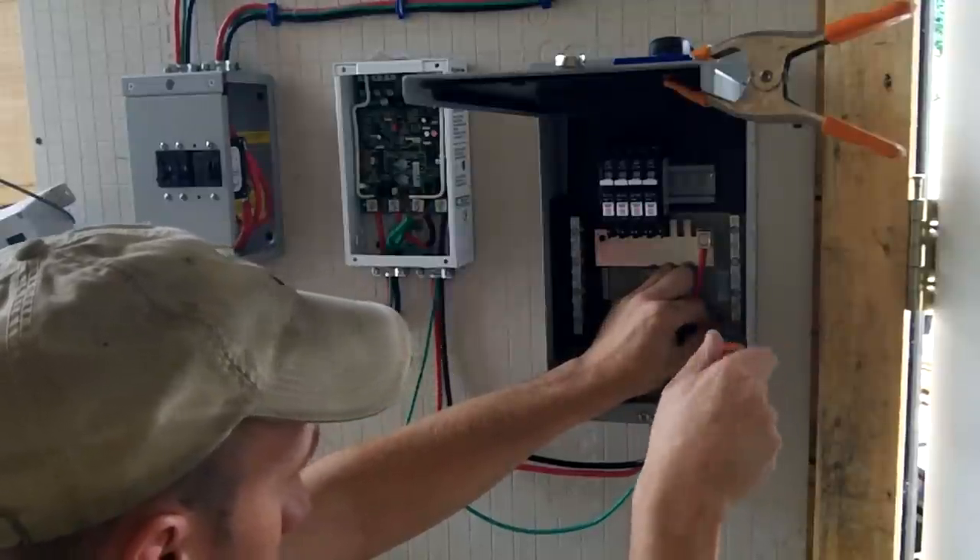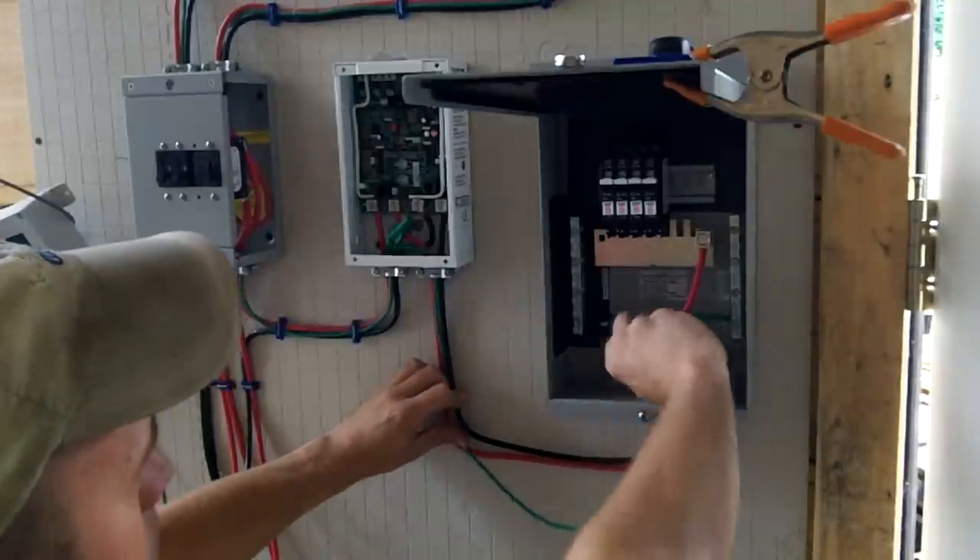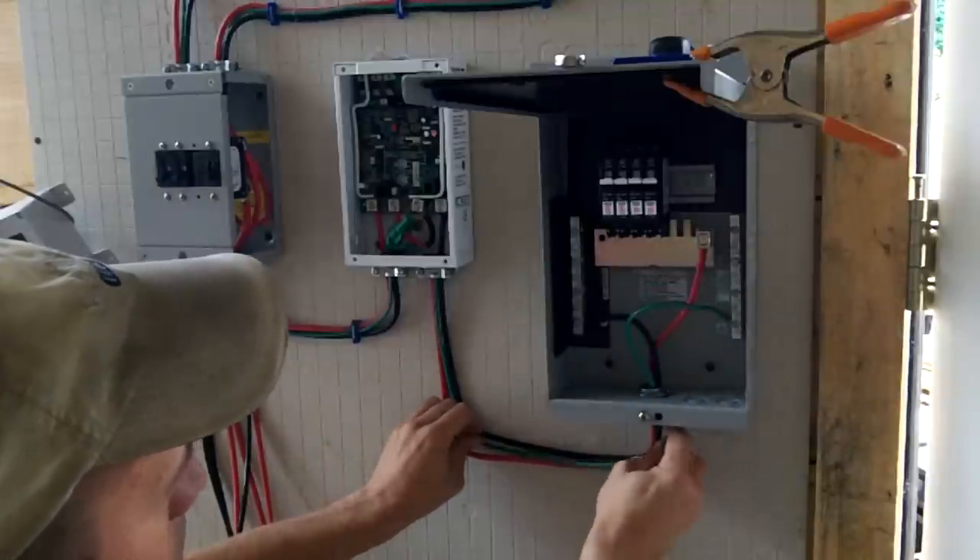After the load controller, the power goes into a circuit breaker panel, which is used to distribute the power to the various loads — which in my case are the pumps, fish feeder, and vent openers.